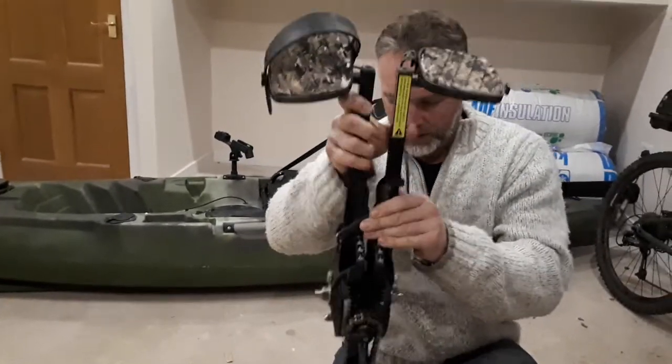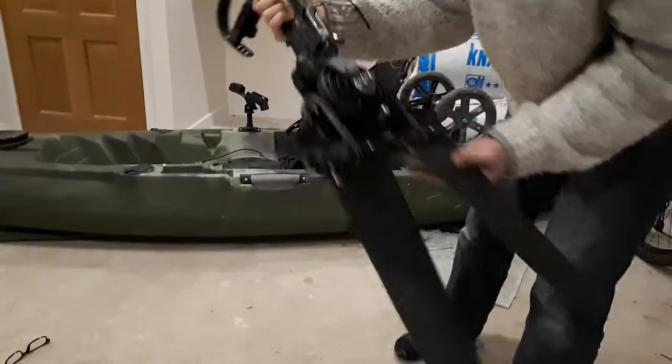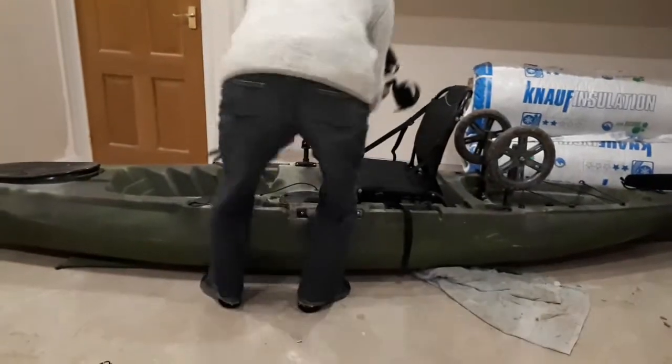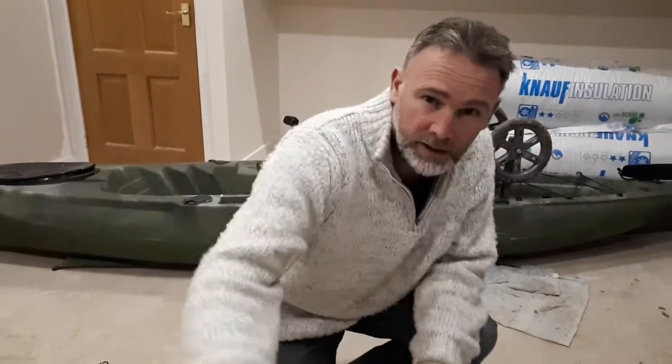The settings for different leg lengths — it adjusts quite easily. You just click that and move it backwards and forwards, which is simple to do. It's all really good, surprisingly good. I was also concerned about whether the quality would be any good for the price.